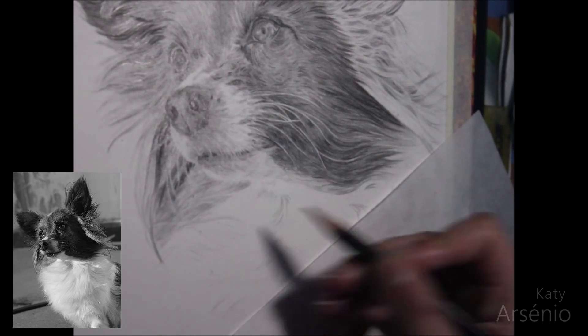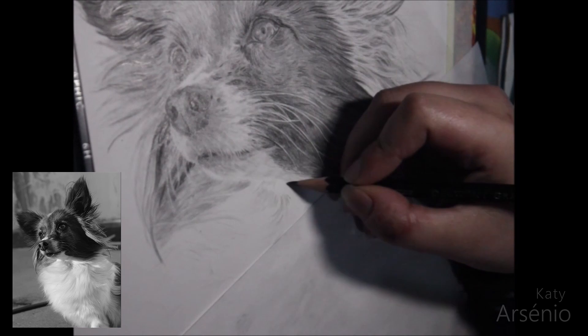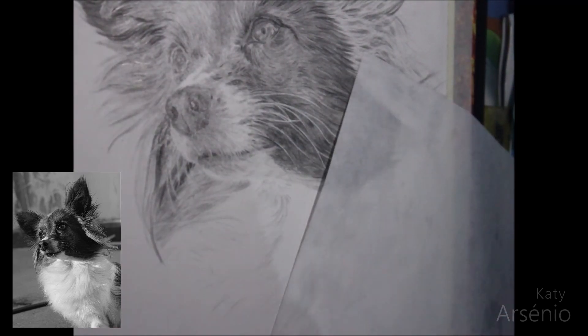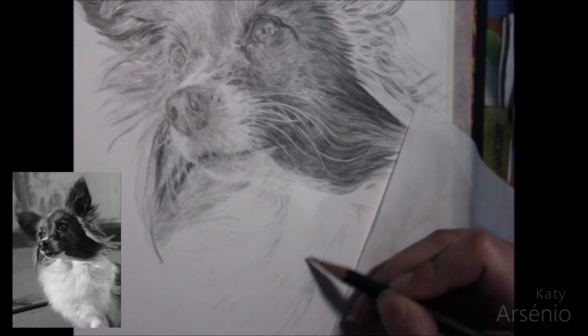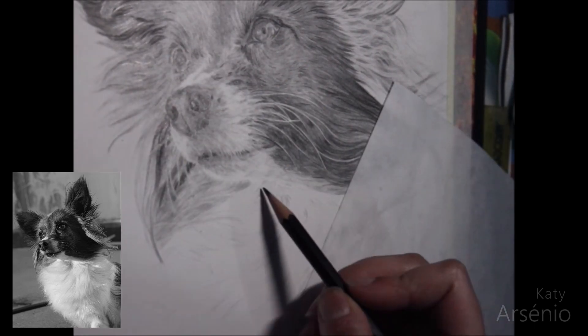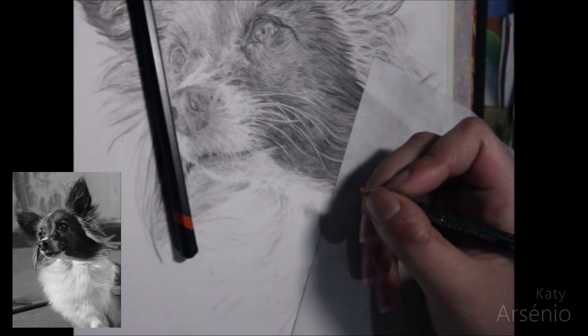Now I'm going to flip this up — the fur here is really light; in fact it's white, so you want to work with a really light hand and using H-pencils. Since we're working in black and white here, you don't need to worry about reflecting colors, because white fur is reflective, and if this was done in color pencil for example, you'd have to take that into consideration.